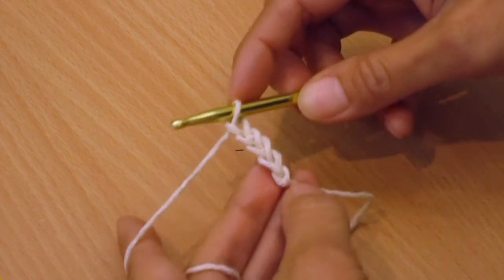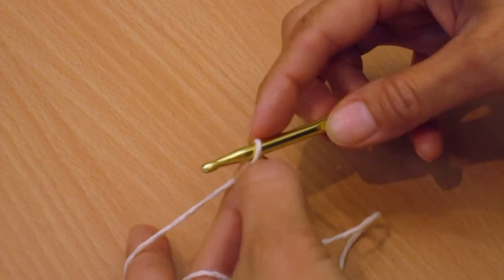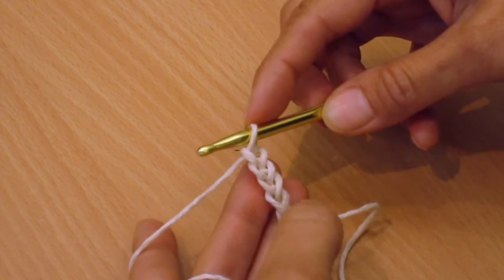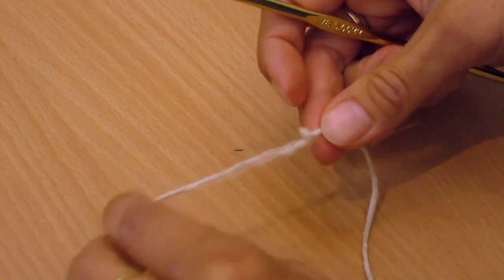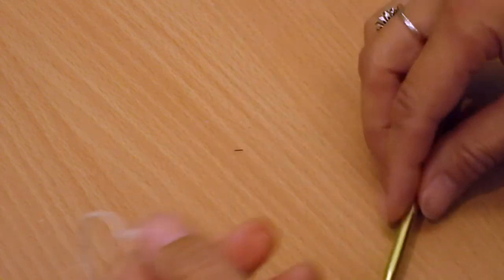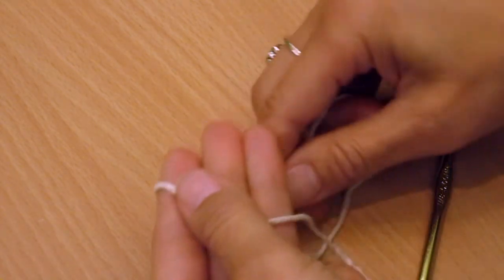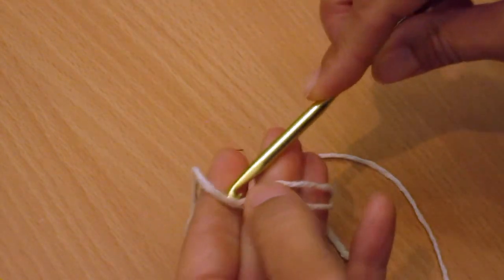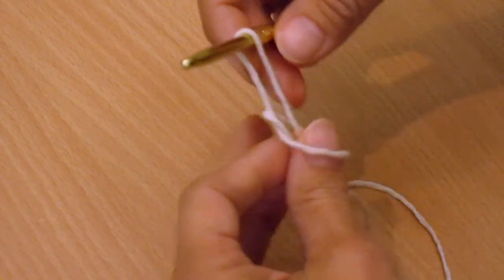See how it makes little V's? So when they say 'second chain from the hook' — one, two — that's your second chain. Let's undo that and I'll show you the slip knot one more time so you get a little bit of practice: short end there, cross over, go through, pull that.